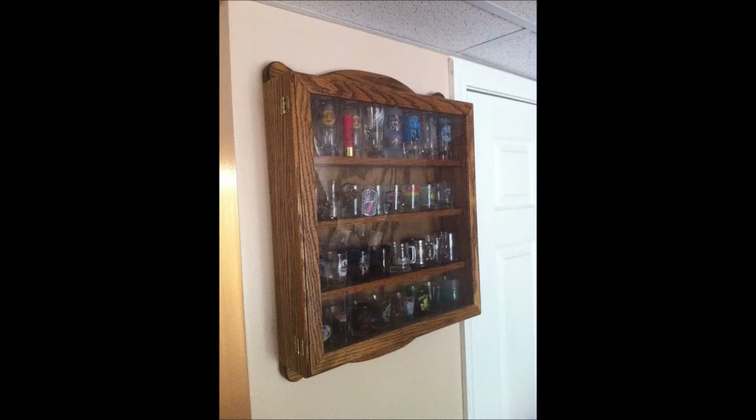Seth Widener here. Today I'm going to show you how I built a new shot glass cabinet out of reclaimed lumber. Here is my old shot glass cabinet — it is full in this picture and I have quite a few shot glasses that are stored in other places.